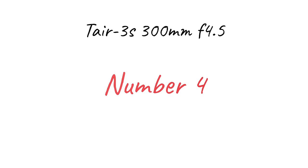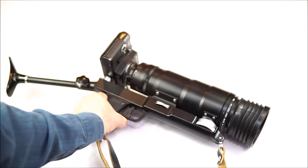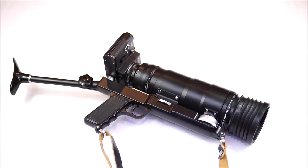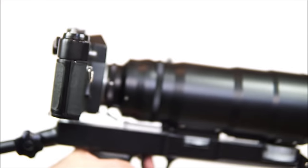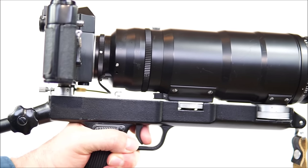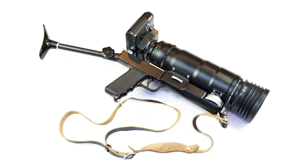And number four is a Tair 3S, a 300mm f4.5 lens with an impressive 16 aperture blades. Now if you've never seen this lens before, you're in for a surprise. And if you have seen it before, I never get bored of seeing it again. Here it is, attached as it was originally designed to a Zenit camera with this shotgun arrangement, also known as a photo sniper. You pull the gun's trigger to shoot a photo — that's shoot a photo, not your subject. It isn't a bad lens at all; in fact it's rather good. But it's the bad-arse setup that really gets it into my top five.